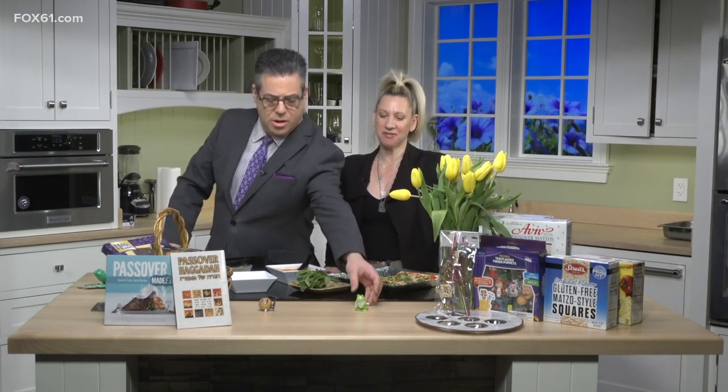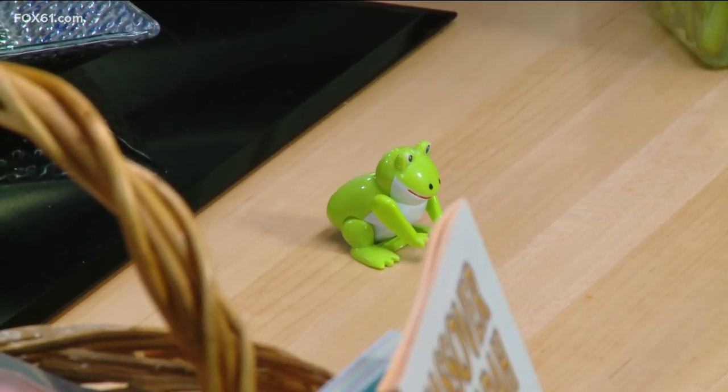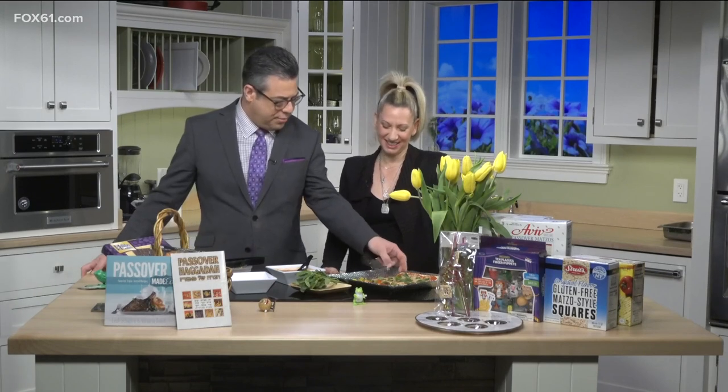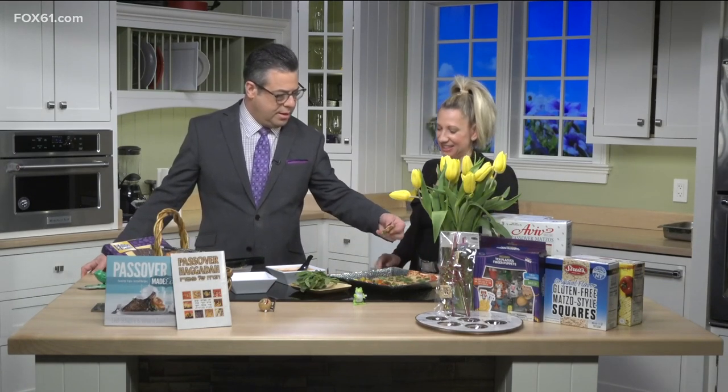There are little frog toys at the table to keep kids entertained and engaged while you're reading the Haggadah. The frog is kind of the mascot of Passover — one of the ten plagues, though they weren't hopping like that when they were a plague. Debbie Raviv from Crown Market, great to have you — and we have a finished matzah pizza right here. You've done something new with matzah — this is wonderful!